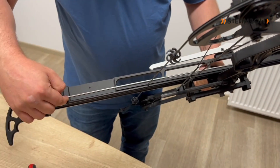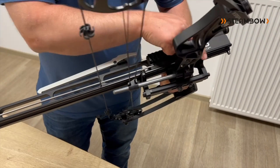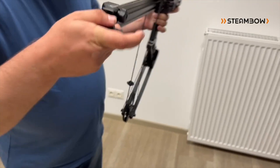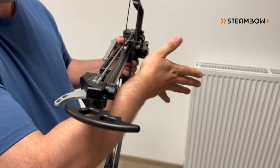For example, if it's perfectly fit here but it starts to touch the string later on, it's usually because this side is differently adjusted than the other side. By loosening those screws, you can also rotate the fan wrist magazine a little bit.